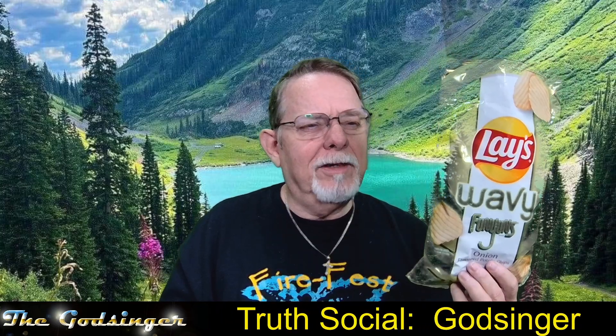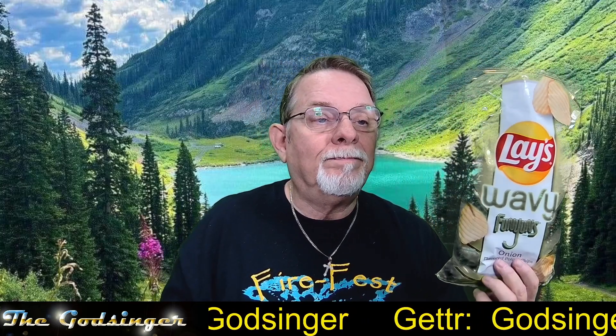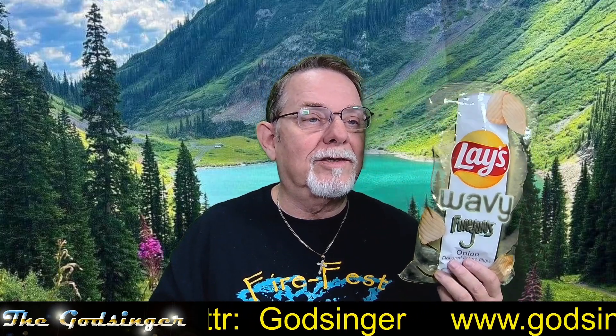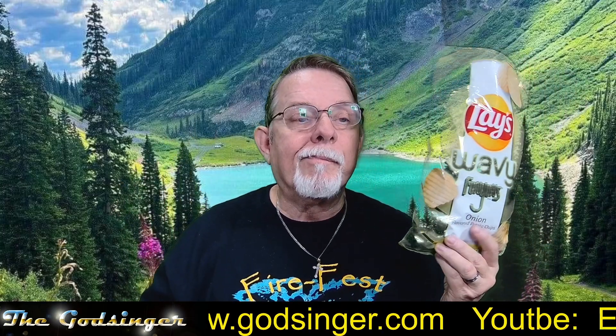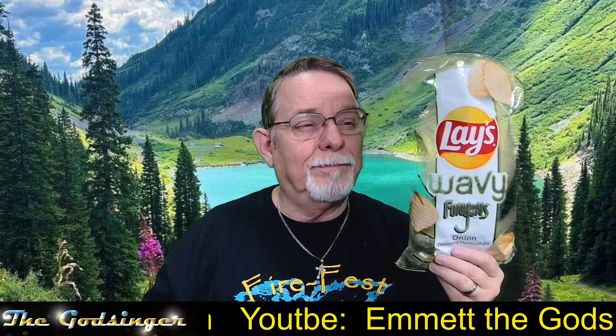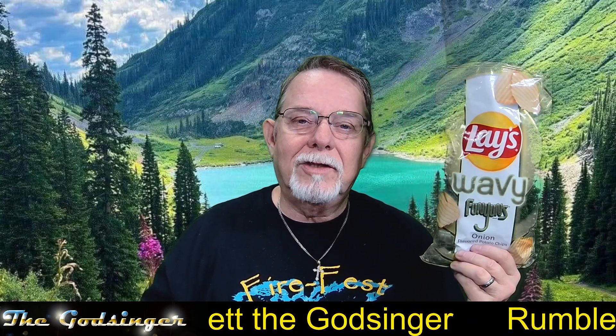Yeah, it'd be easy to try. This is a game changer in the Funyun world. The bag is green — shades of green and yellow — so you can't see it on screen, but I will put a splash screen up with a picture. Give them a try. I'm giving this a ten out of ten. Good stuff. See you later.